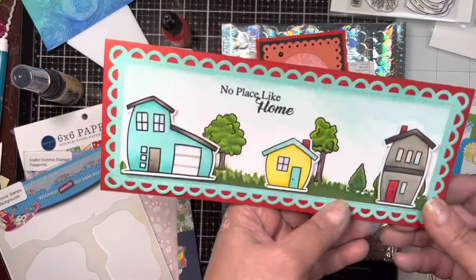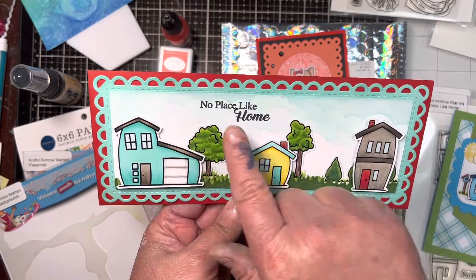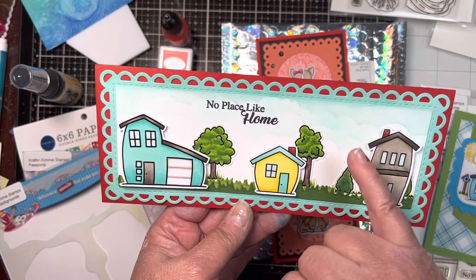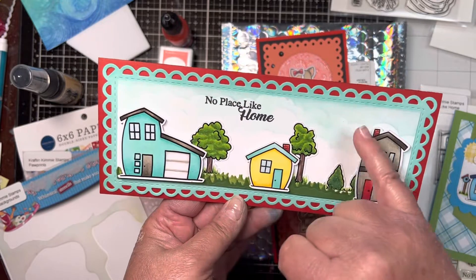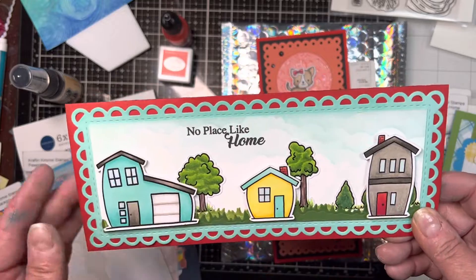And then this slimline card where I kind of built the neighborhood, using the Crafty Scenery stencil and Aqua Adventure to stencil clouds in the background. I also added glossy accents on those windows.